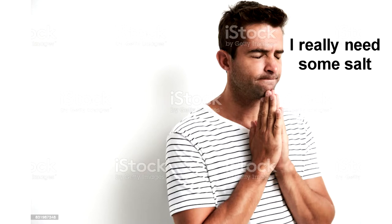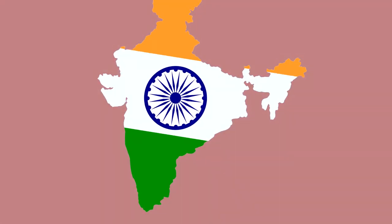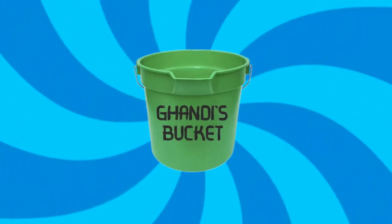Hey, you. Yeah, you. Are you tired of collecting salt with your bare hands? Do you wish there was a simpler, easier way to get some? Do you want to stand independent with India and revolt against the British? If you said yes to any of these, then I recommend the all-new and improved Gandhi's Bucket.